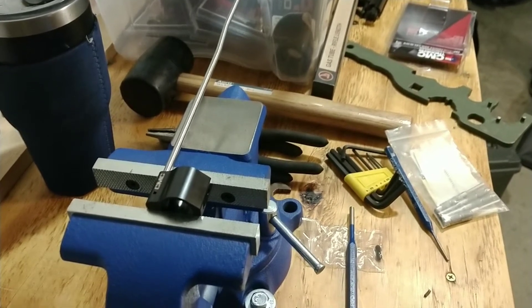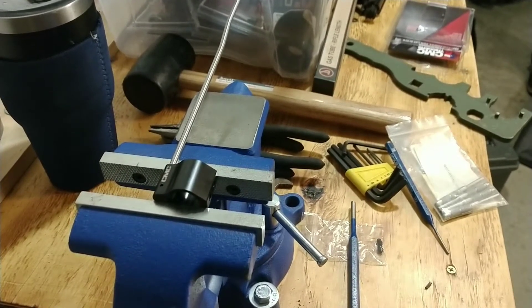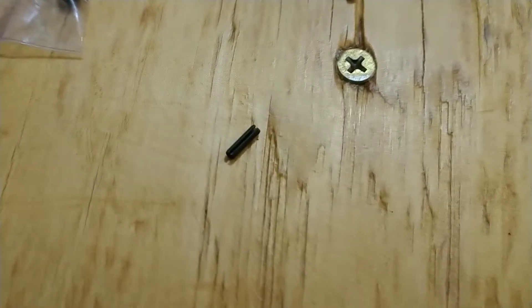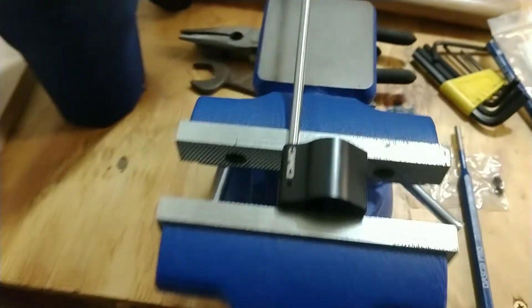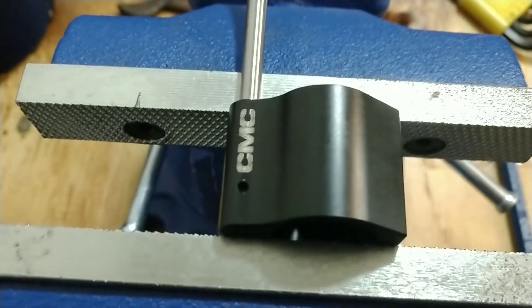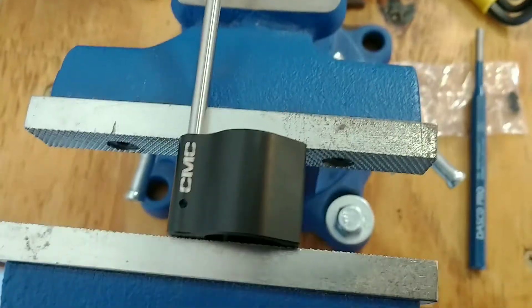Today, we have an exciting video for you guys. It's about how to put that picky bastard right there into that picky hole right there.